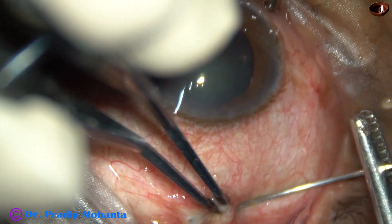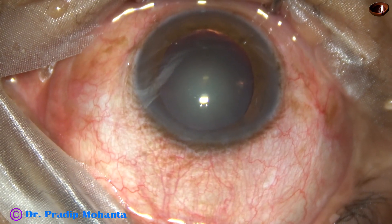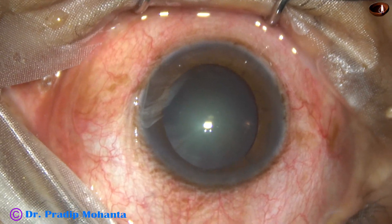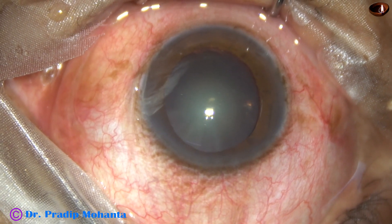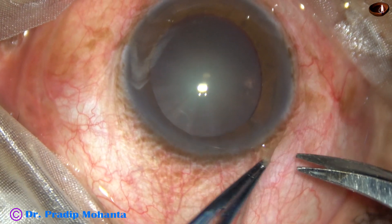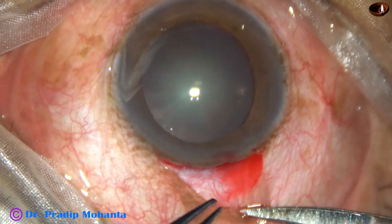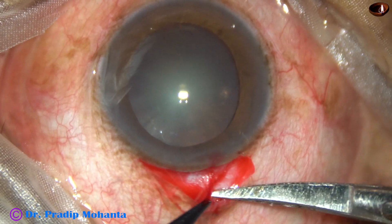The eyeball has been pushed down by a muscle hook. Now a superior rectus bridal suture is being applied. Now we are going to do conjunctival peritomy. In this case, I am going to make a 5 mm incision because the cataract is quite soft, and I am sure it will come out through a 5 mm incision in total. Conjunctival peritomy is being done for 2 clock hours from 11 o'clock to 1 o'clock, and now I am going to dissect the tenons.